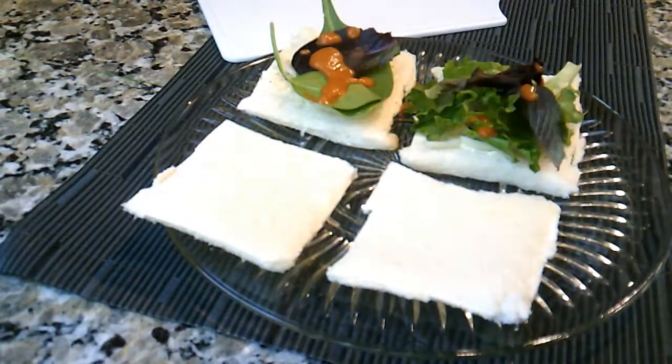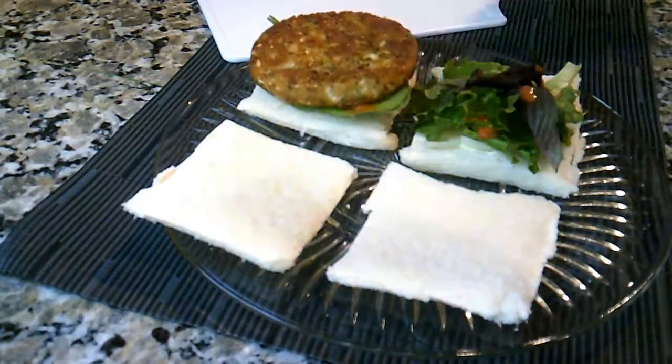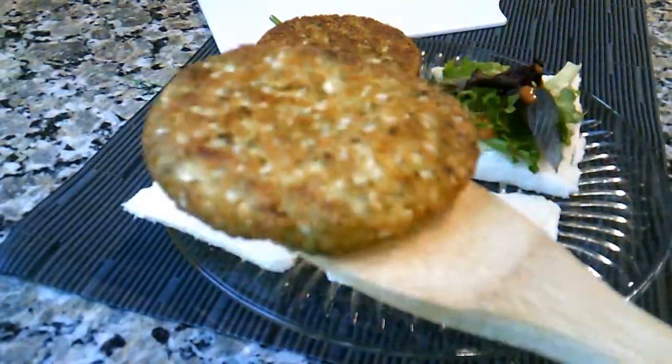I like to add some veggies and some homemade chipotle cream sauce. Check out my video on how to make this delicious, rich and healthful chipotle cream sauce.